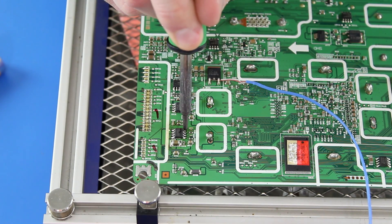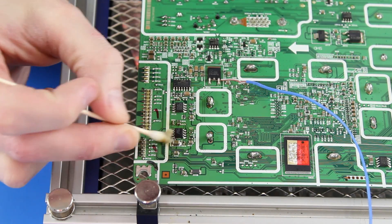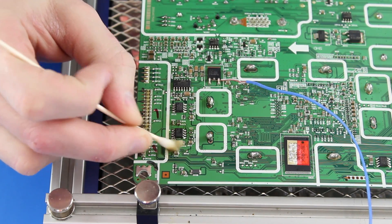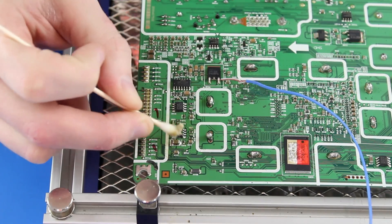After I have soldered the chip to the board, I will clean it up using some rubbing alcohol and a q-tip. We have successfully replaced the three components on this board. Your board is now ready to be reinstalled back into the TV.